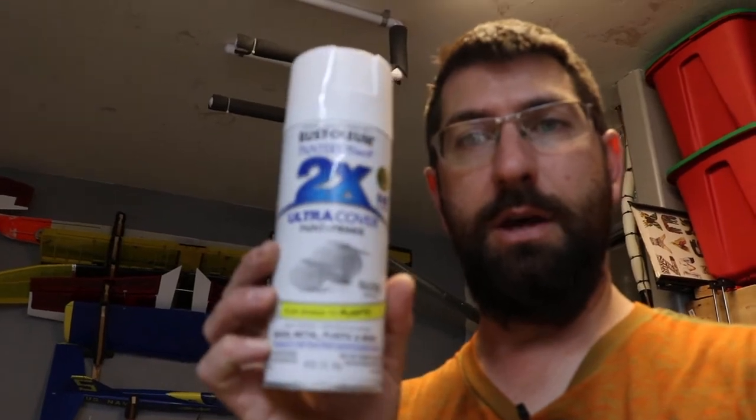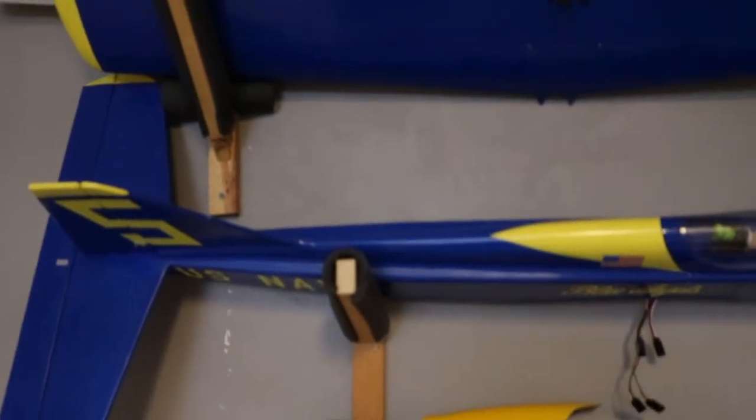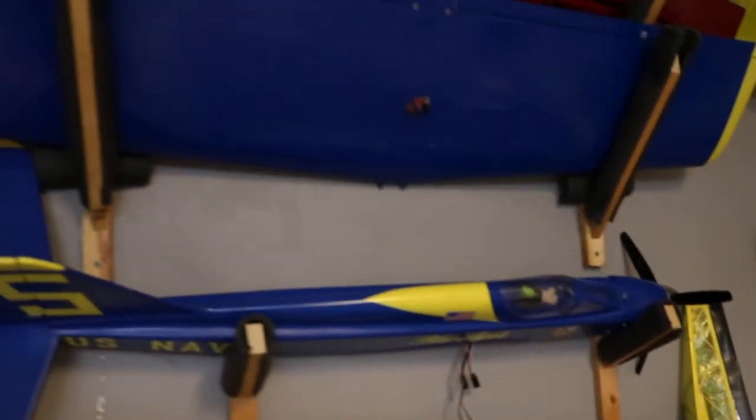I apologize for my look but I haven't gotten cleaned up — been working on the plane. Quick update: here's the aircraft as it is right now. Let me know in the comments below what you think, and I'm always open to new suggestions. The paint I'm using — I've had a couple of questions on this — it's the Rust-Oleum 2x primer and color in one. It works really good. It's the same paint I used on my Cougar, which was blue and yellow, and that came out really good. That's what made me decide to use the same paint on this aircraft too.